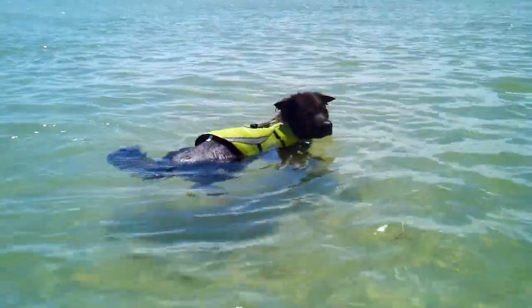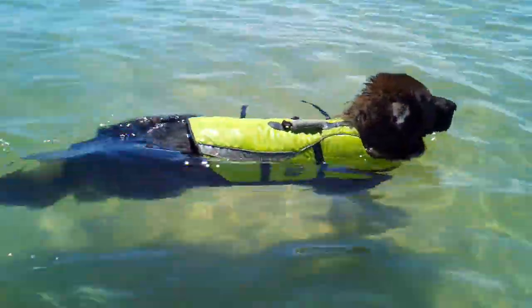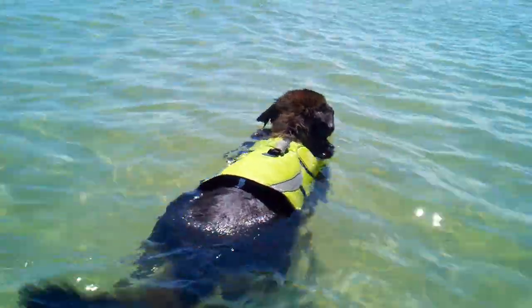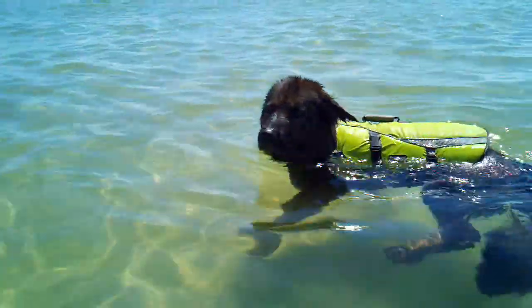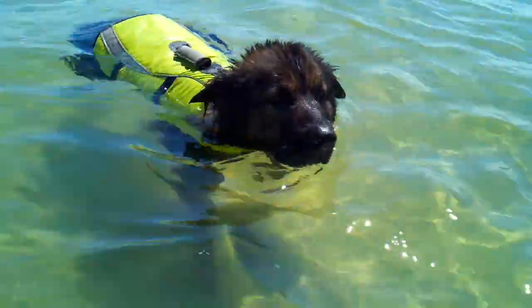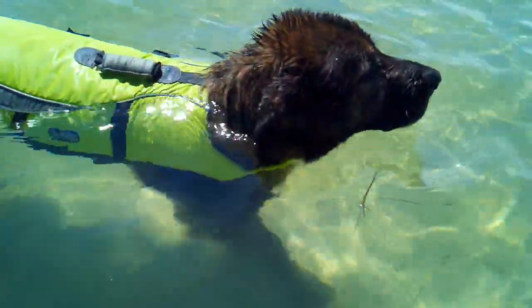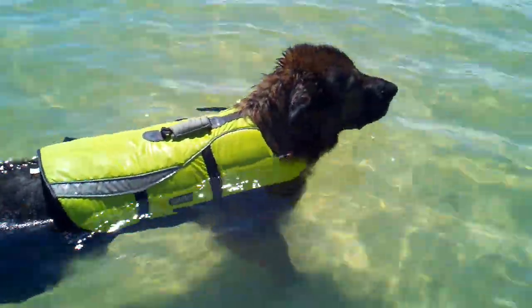Here we are — Achilles has on his life jacket. I will say it does help. I like that part up underneath his neck, especially in the salt water. It keeps his mouth elevated just enough so that water doesn't stay in his mouth and upset his tummy later.